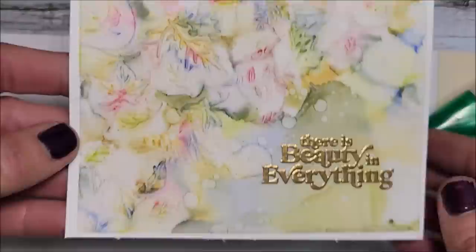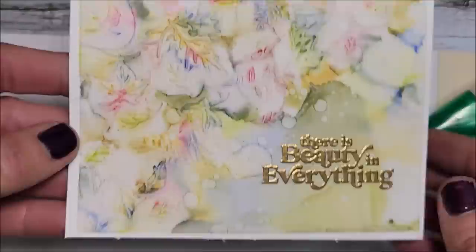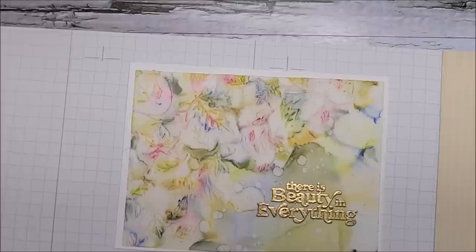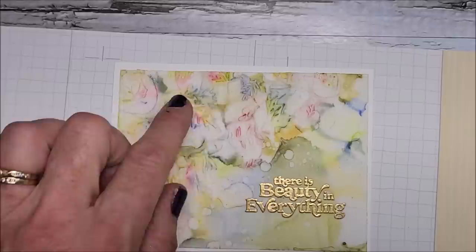Now I'm going to pull in my white piece and position this right in the middle. Cat fur is showing right through my vellum, guys. I'm trying to do this quickly so my glue doesn't dry too fast. You want to do this in sections to make sure you don't get any bubbles and get it nice and even.